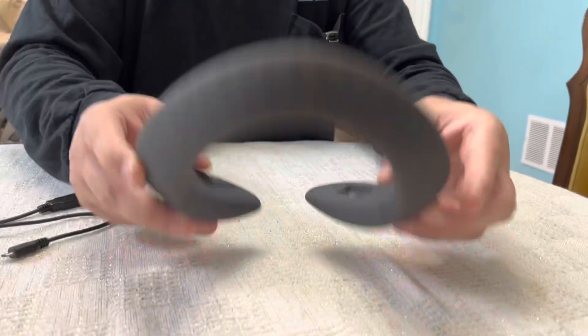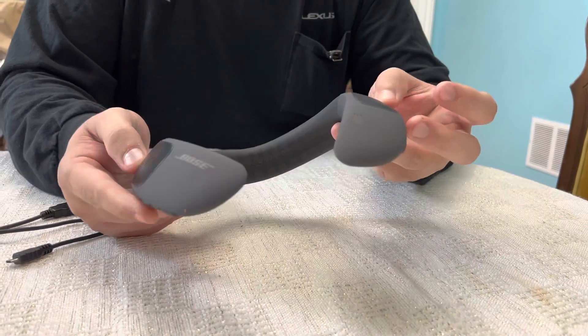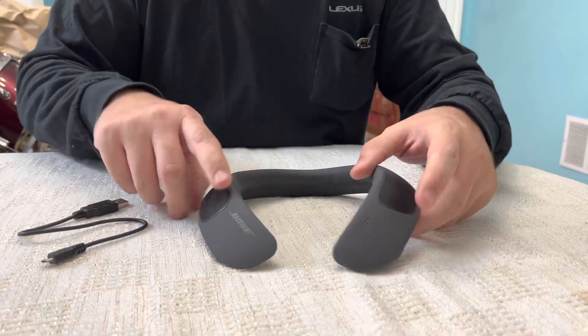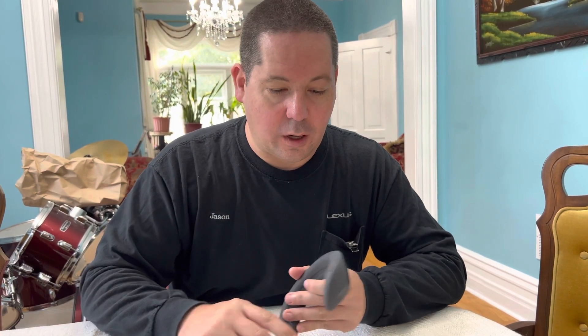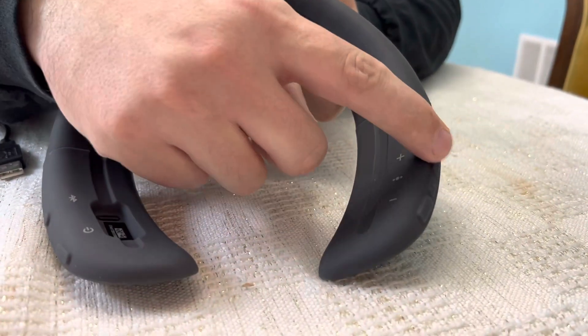So you don't see all the detail of it. Where's the cloth? I'm going to have to order it so it doesn't get dirty. Here you have the volume rockers, so if you look here you'll see this is the volume.